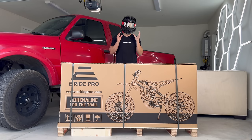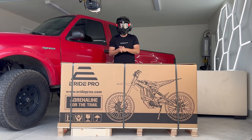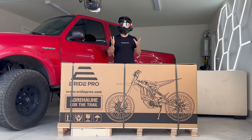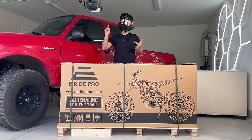E-Ride Pro has done the unthinkable — they actually listened to their customers' feedback and already came out with the new ProSS 2.0. They won't be listed online as the 2.0; this is just how they come now. Here's how to tell right away that you've got the 2.0. That's not my 2.0 — that's Josh's.